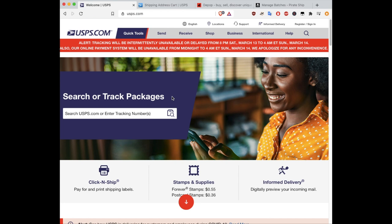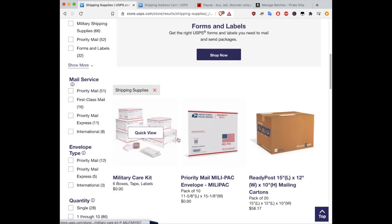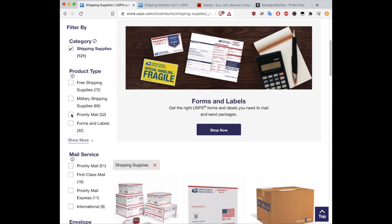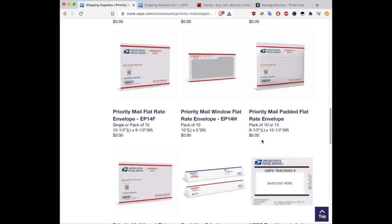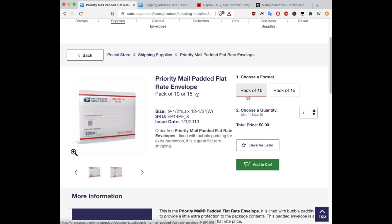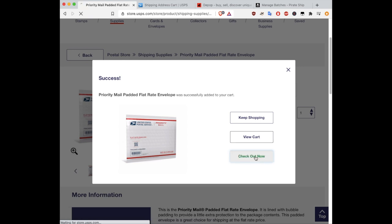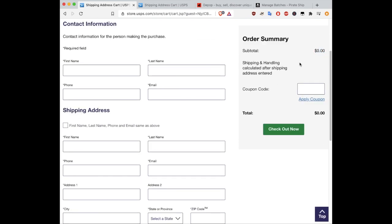Where you can get the USPS packaging is on their website — it's free. To order the priority mail padded flat rate envelopes, go to USPS.com, go to Shop, then click Shipping Supplies. On the left-hand side, filter by priority mail. Scroll down to find the padded flat rate envelope. You'll have the option of choosing a pack of 10 or pack of 15, with a maximum of 10 packs. Add that to your cart and check out — you can use your account or check out as a guest. The packages cost $0, absolutely free. The only time you'll pay is when you purchase the shipping label.